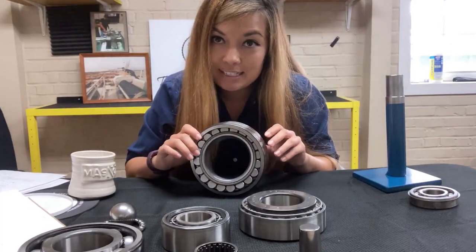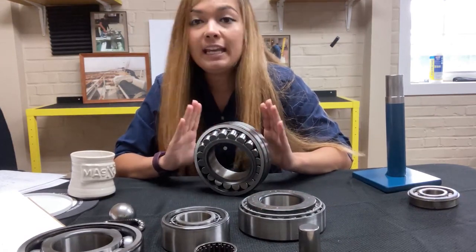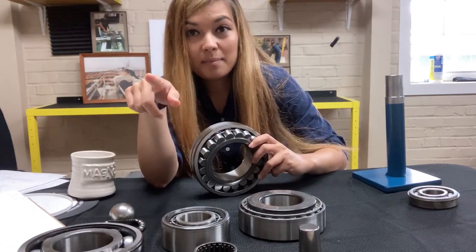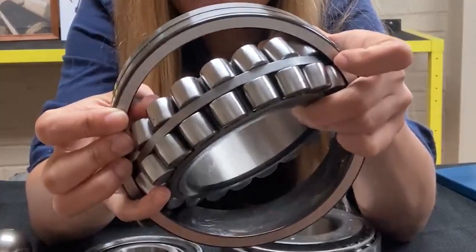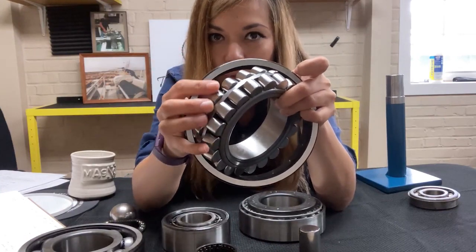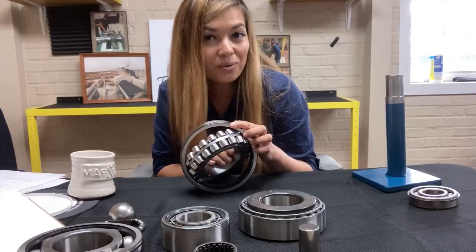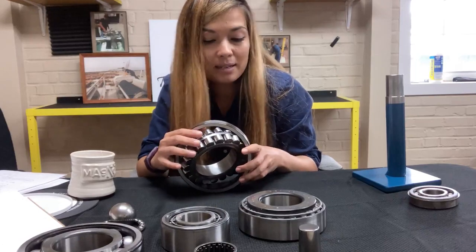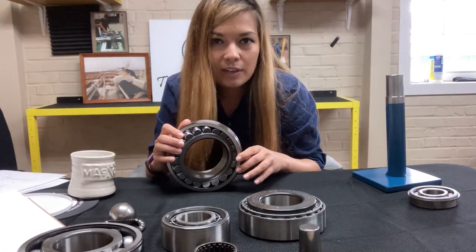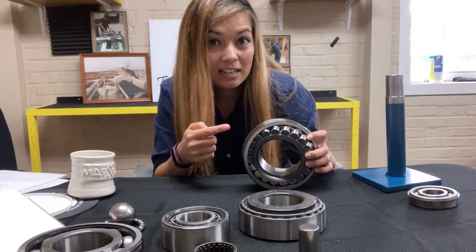The last bearing we're going to discuss today is what's called a spherical roller bearing, and this is a very prominent bearing in the paper industry. It can take a lot of load and it allows for misalignment. This bearing has two rows of rolling elements, meaning you can have double the load capacity compared to just one row. You can see that this inner race pivots, which accommodates misalignment. In any kind of manufacturing, nothing is going to be a hundred percent aligned — the machine is moving constantly, nothing is ever going to be perfect. So this is perfect for imperfection.